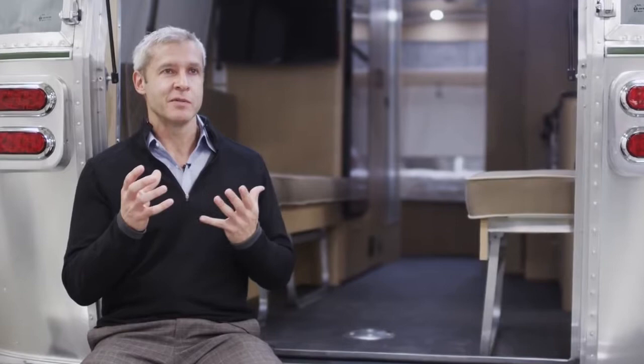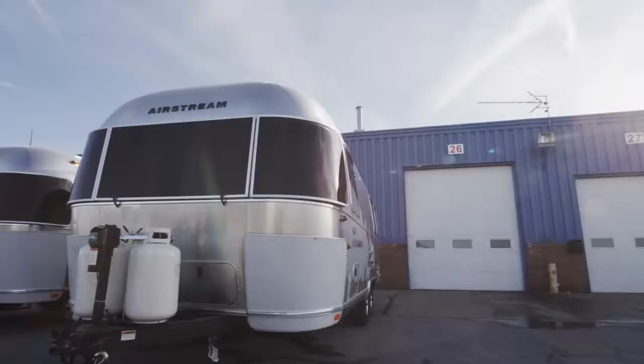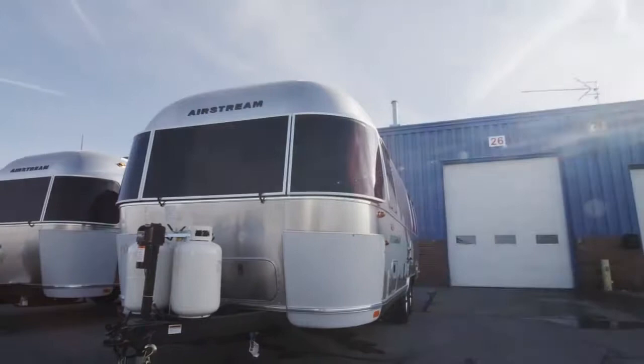One of the things I love about this plant in Jackson Center, Ohio, is you can see a travel trailer built from a single rivet where we start to a finished unit, all under one roof.